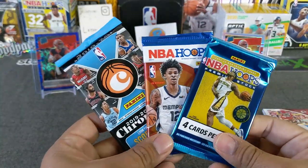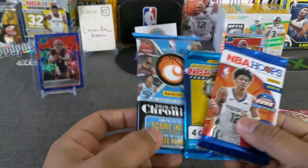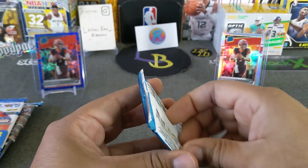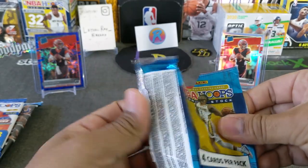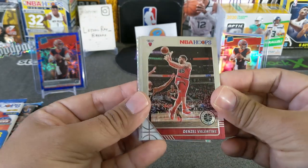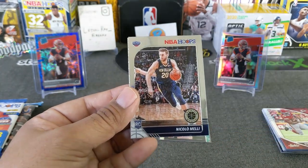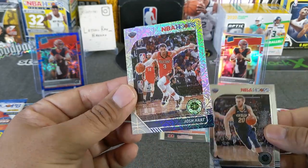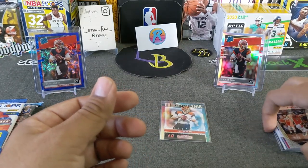Now we're off to the NBA Hoops. We got a Premium NBA Hoops and the Chronicles Fat Pack — we'll save that one until the end. Let's do Premium because I've done a lot of Premium personally on my channel. Let's see if we can hit a nice silver LeBron. We got Denzel Valentine — looks like we have a mojo in the back, so that's good. Kevin Knox. A Pelican rookie, Josh Hart — Mojo. So not the rookie we're looking for, unfortunately.